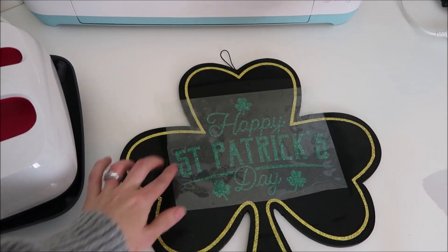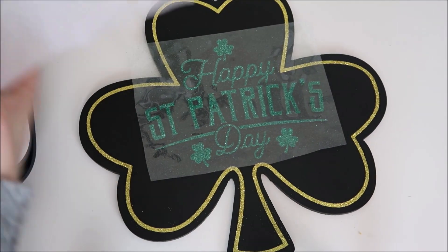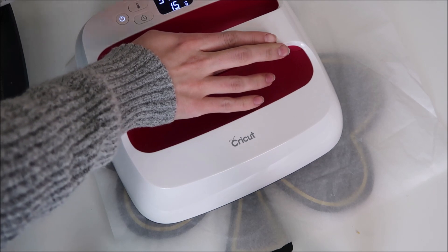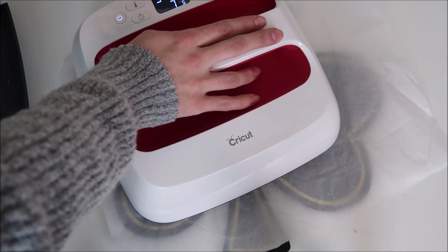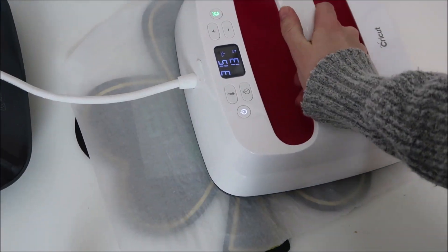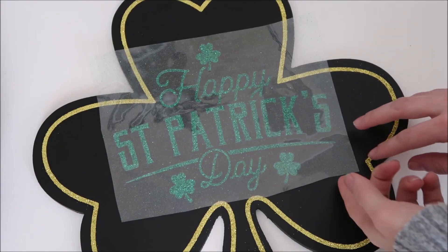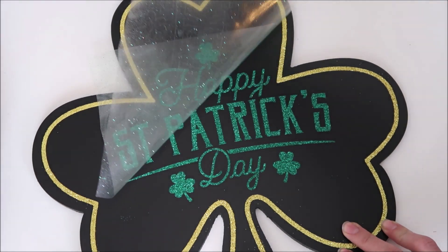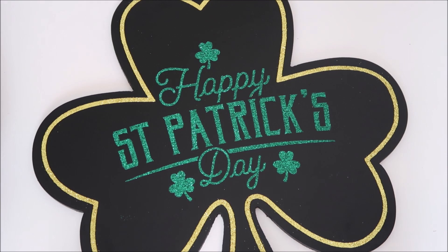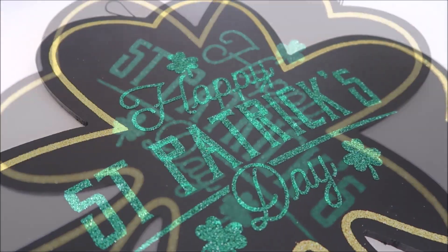I started to peel up the vinyl and I think my EasyPress didn't fully cover it because the vinyl started picking up just a little off of the chalkboard. So I decided to do it again but with two separate presses. Then I lift the carrier sheet up — this is my favorite part because I just love seeing how it turns out. This iron-on vinyl did extremely well on this chalkboard.